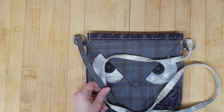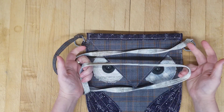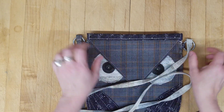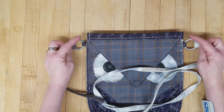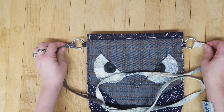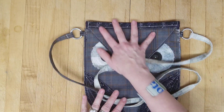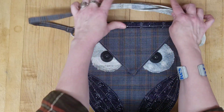I made the strap out of a couple of those fabrics as well, and it's a really nice, comfortable, sturdy strap. I attached it with these little tabs and o-rings I got at our local tractor supply — just a real cute little thing that had been in my brain.